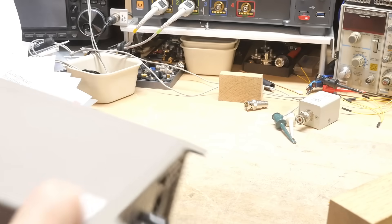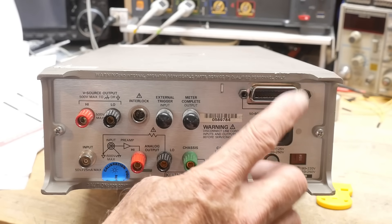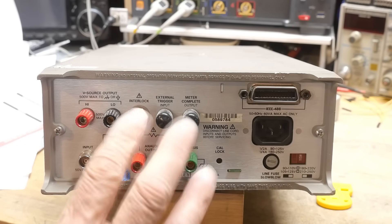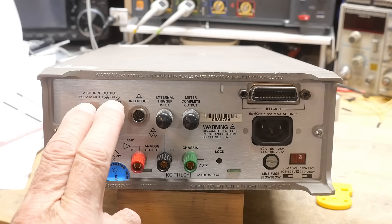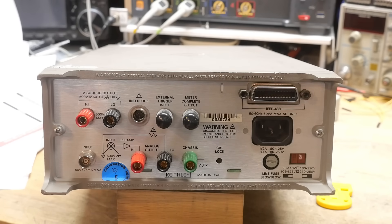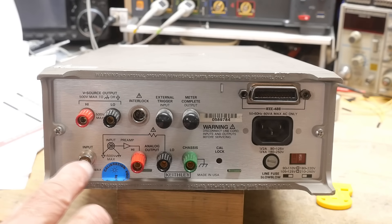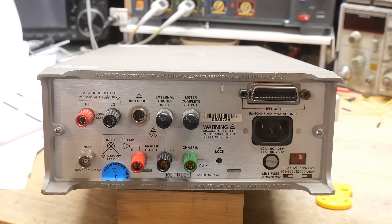On the back there's IEEE-488 GPIB, power, and a ground. The voltage source output comes out on banana connectors. There's also a triax connector — it'll be hard to see but we'll take a closer look later. The triax has three connections: a center pin, an inner coax shield, and an outer shield. The outer is earth ground, the inner shield is guard ground, and the center pin is the measurement — the difference between inner shield and center pin is where you measure current.